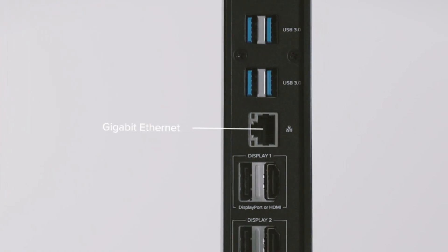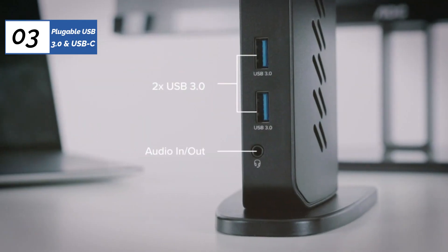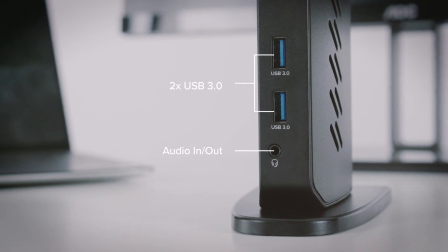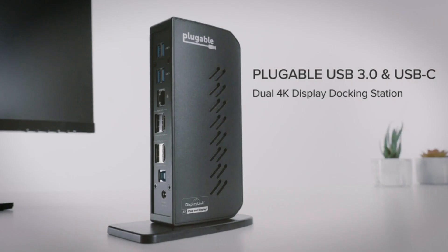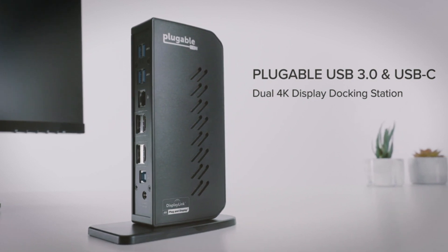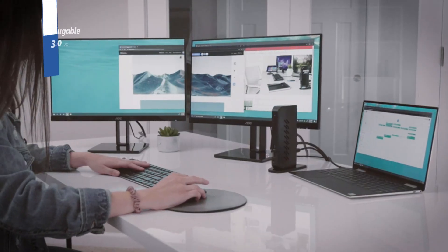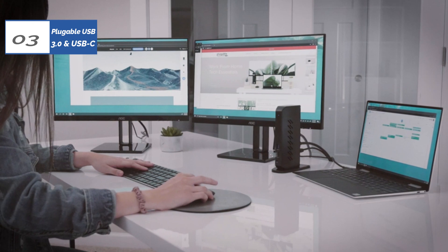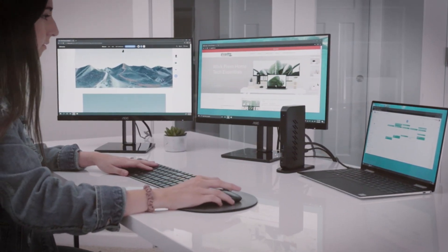Gamers looking at the Pluggable's list of features might think they've discovered a cheap way to get a gaming-quality dock. Unfortunately, they will be disappointed because this model is designed for office-type work like accessing the web and using productivity software. Additional performance shortfalls include an inability to charge the connected laptops and an inability to play HDCP video. While these are not insignificant shortcomings, we think that its competitive price tag earns it a spot on a thrifty consumer's shortlist.